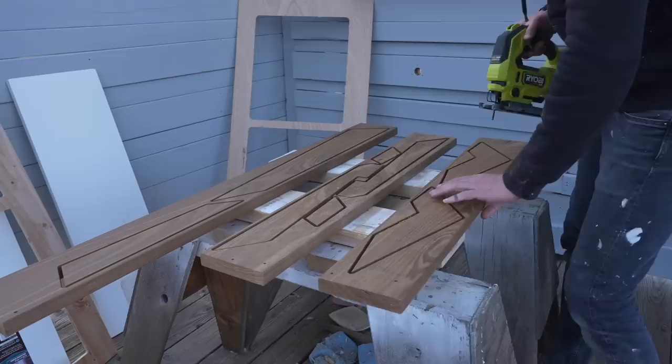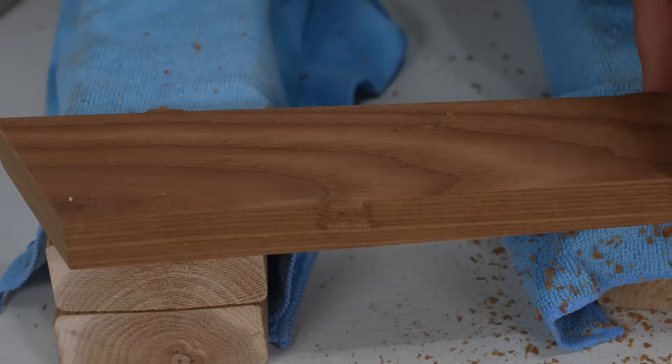I cut the tabs with my jigsaw, and I'm actually going to use this scrap for the slats for the chair. A quick pass or two with my palm router removes the tabs, and now I'm ready to glue up the pieces.